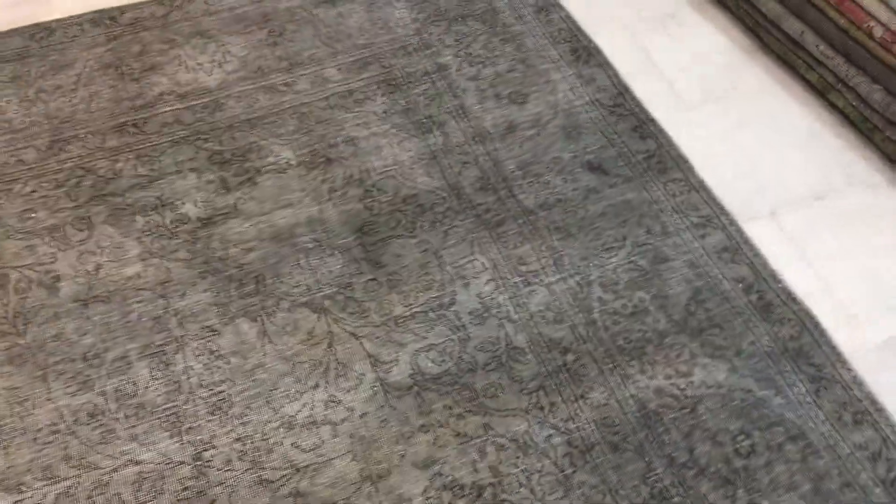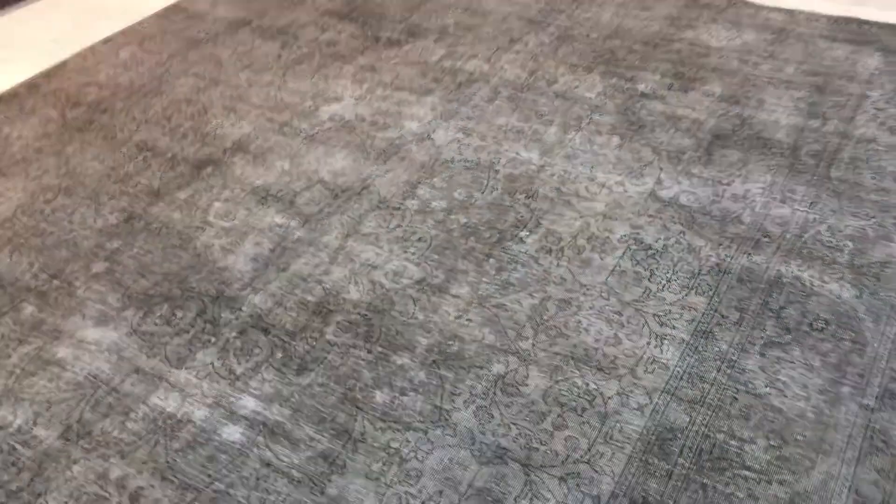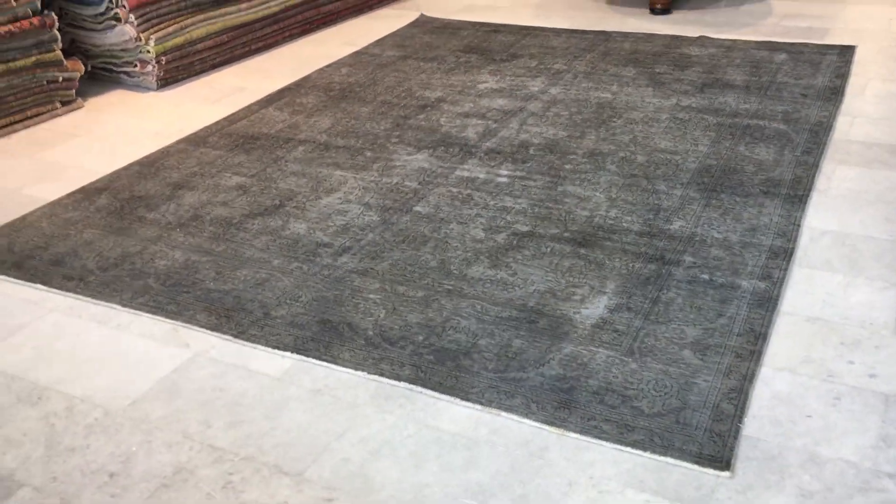This is why we take the videos. As I'll tell you, there are no quality issues whatsoever with this carpet, but whenever we see some minor points, these are the reasons why some carpets will always be cheaper than others.